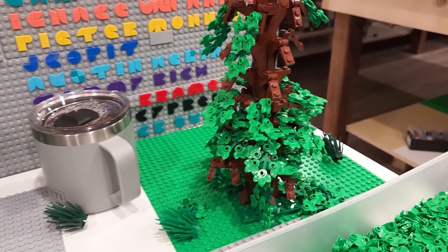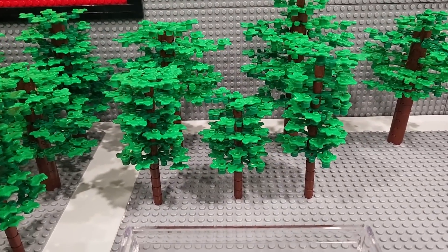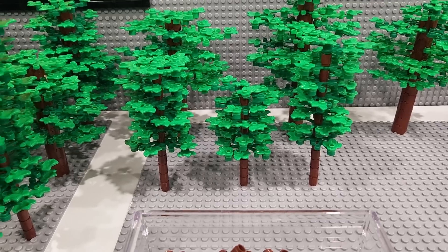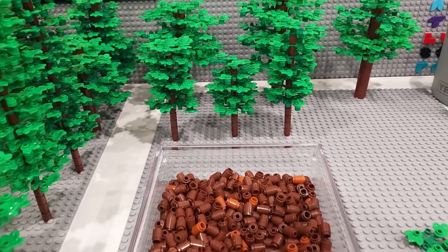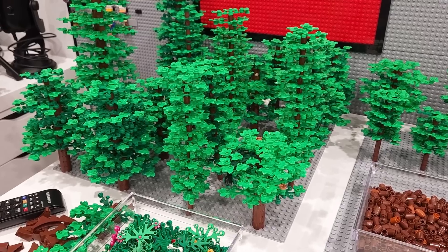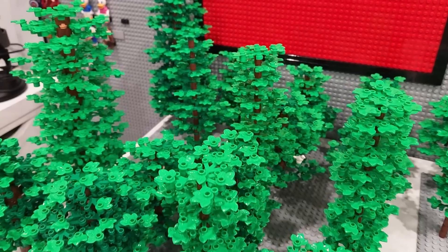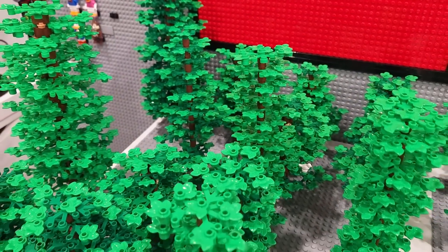I want to make a lot more so I've got a second base plate. I started taking the leaves from this massive tree here and I'm using them to construct smaller trees. I'm actually feeding cylinders onto flex tubing — got three different sizes of flex tubing so we have different sizes of trees. In fact all of these trees here are actually fed onto different sizes of flex tubing, axles, and bars so they're nice and sturdy.